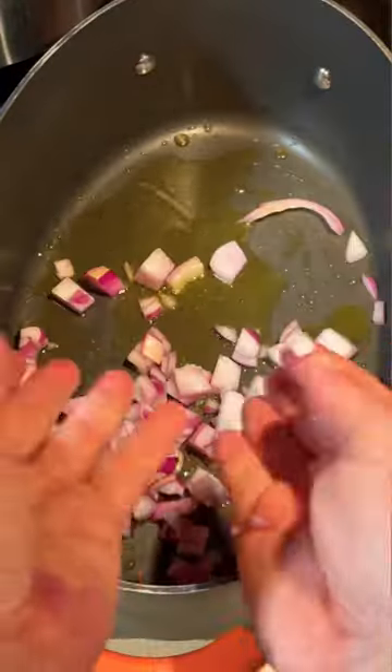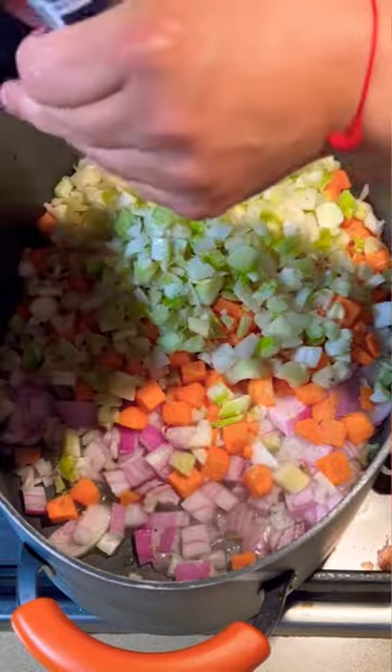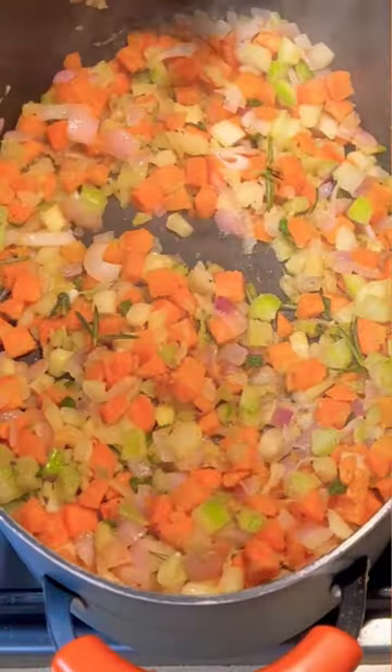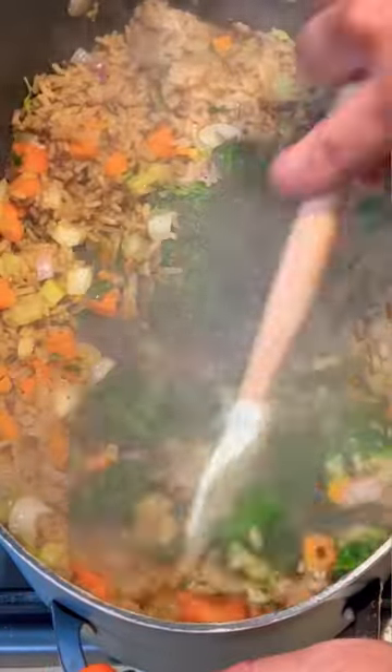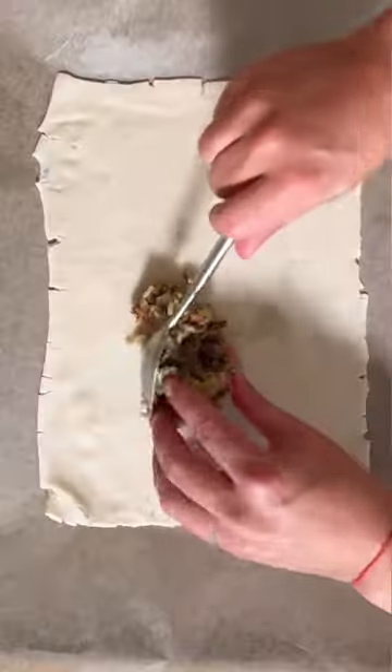The wild rice filling is full of hacks. Buy pre-cut veggies to save work. Use the same seasonings — salt, pepper, and garlic powder — then add some sage and rosemary. Take pre-cooked wild rice from the supermarket and frozen spinach with some vinegar.